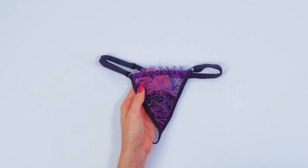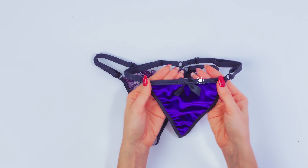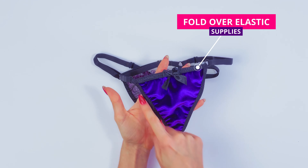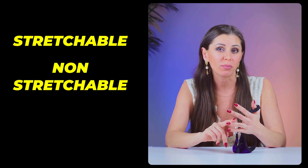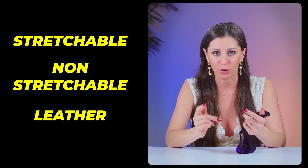As I said before, you can use different types of fabric, and you can also sew fold-over elastic everywhere around, like I did here. For this tutorial you can use any fabric you have at home — it can be stretchable, it can be non-stretchable, it can even be leather if you have some. So take whatever you want, pick up whatever you want, and enjoy the process.